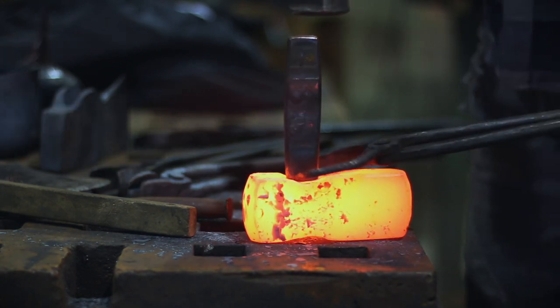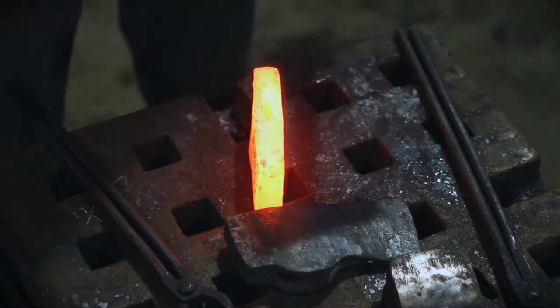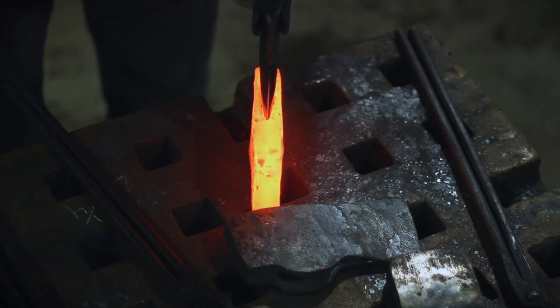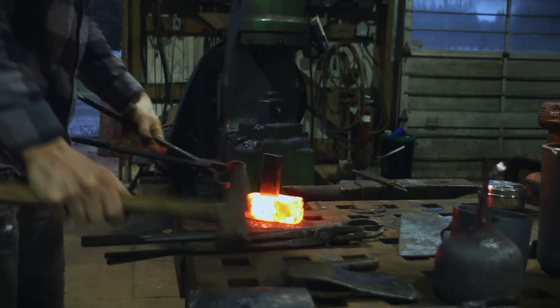I'll do the majority of the hard forging on the rectangular drifts, then right at the end switch over to my teardrop where I know I'm not wearing them out as much. For each size of axe I have a series of about three different drifts: the first rectangular one, then a smaller teardrop shape, then the final teardrop shape drift for the final cleanup. So right now we're going with the rectangular one — push it through once you've got it established.